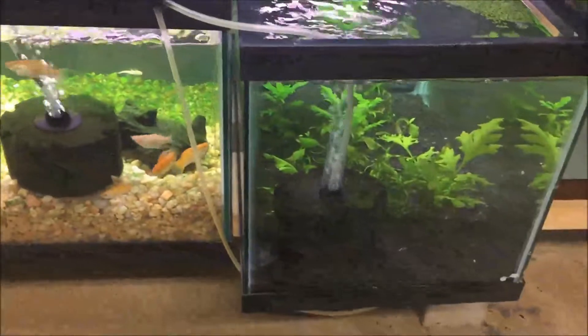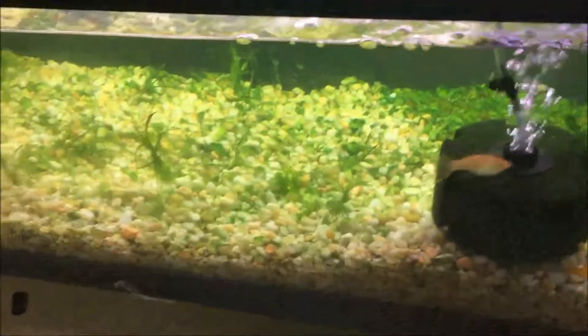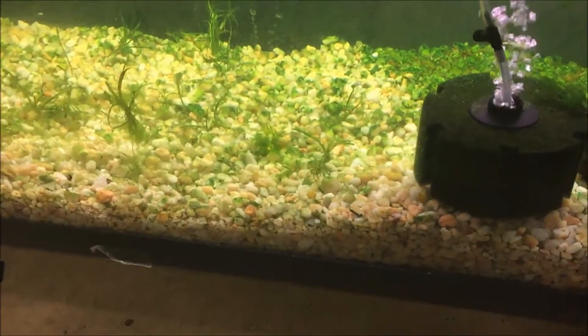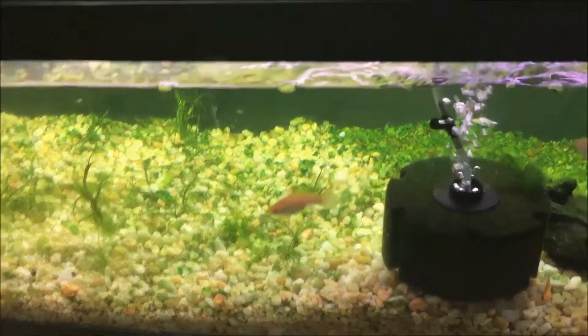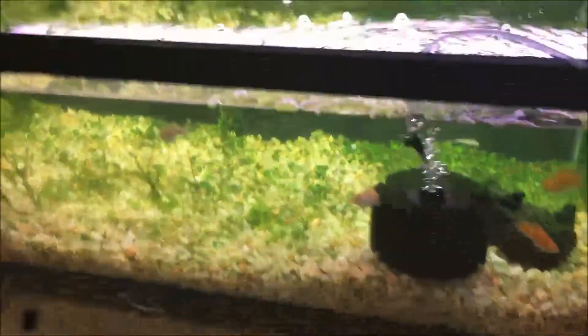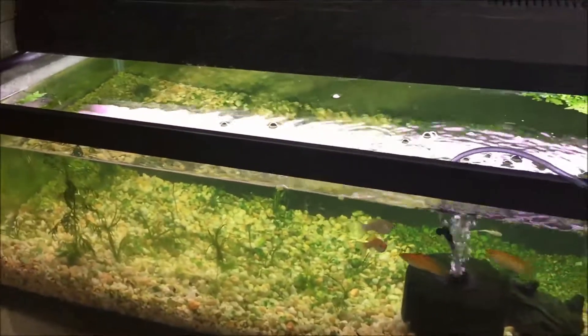It came with some duckweed, but what are you gonna do. I put some pea gravel from Home Depot — about three dollars a bag — and threw a cycled sponge filter in here.